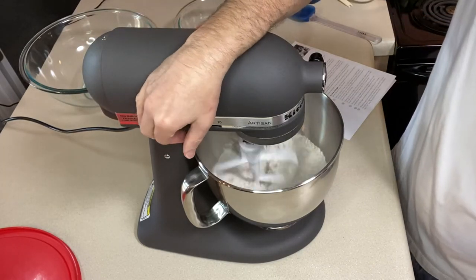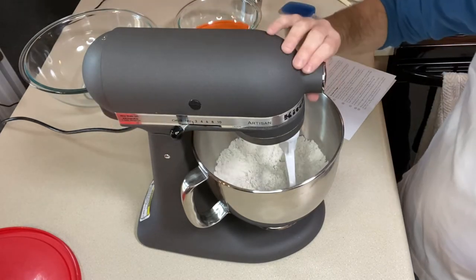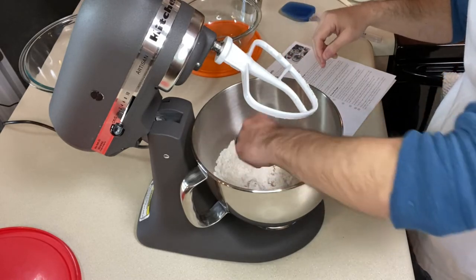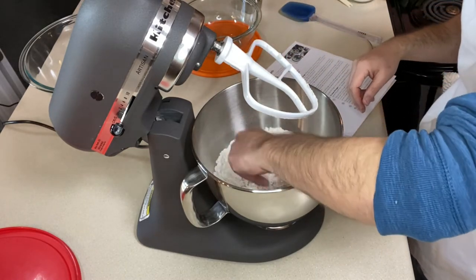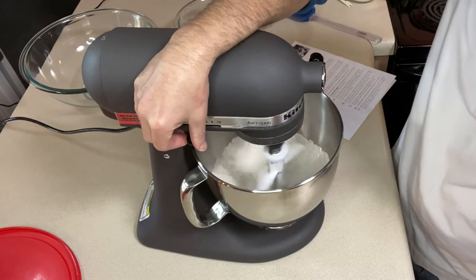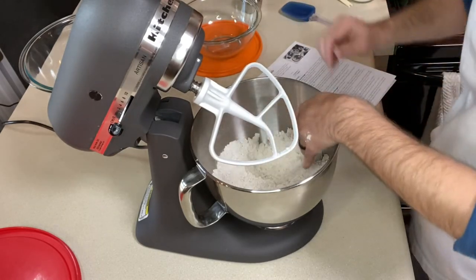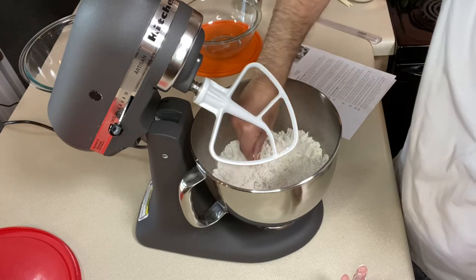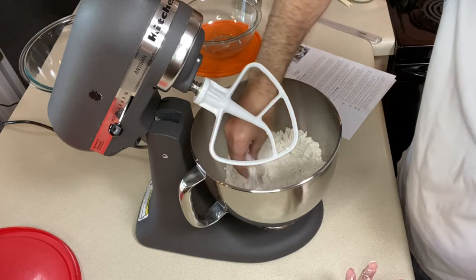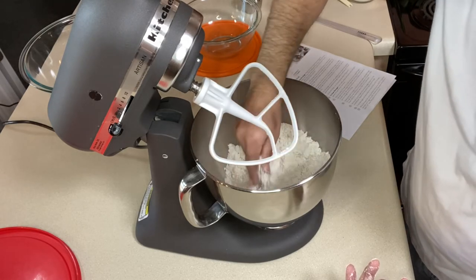Once you have all the dry ingredients, take your paddle attachment — not the whisk — and mix until combined, about 30 seconds. I'm noticing the brown sugar doesn't want to break up, so if you're using two tablespoons of packed brown sugar, make sure you break it up before adding it. That'll make mixing easier, and the rest will dissolve into the batter.